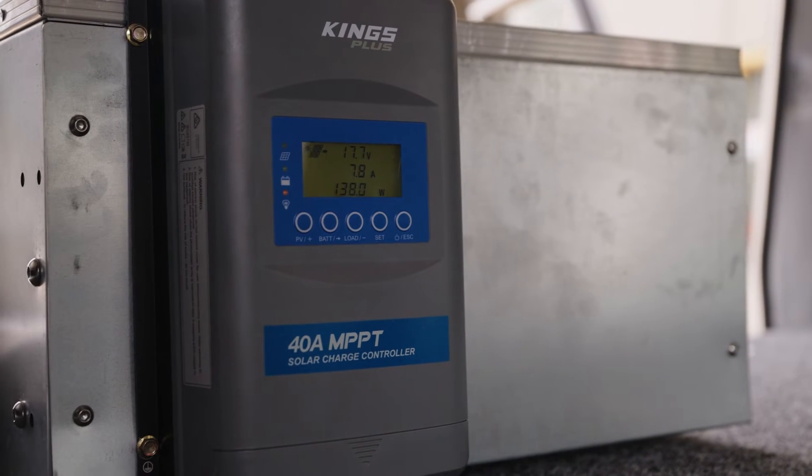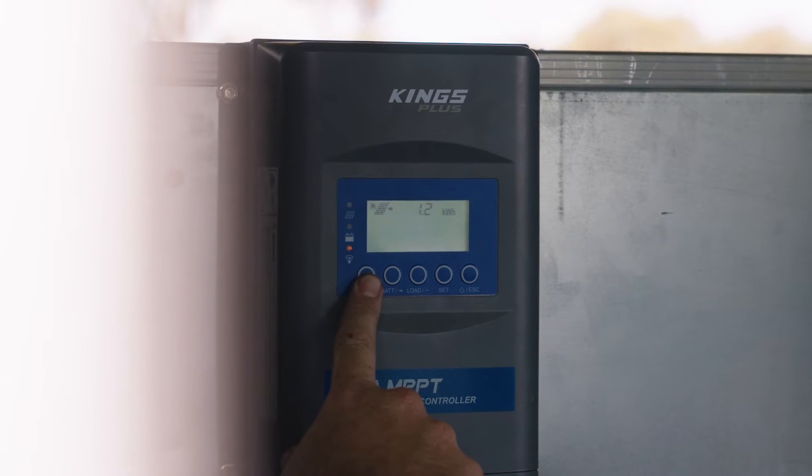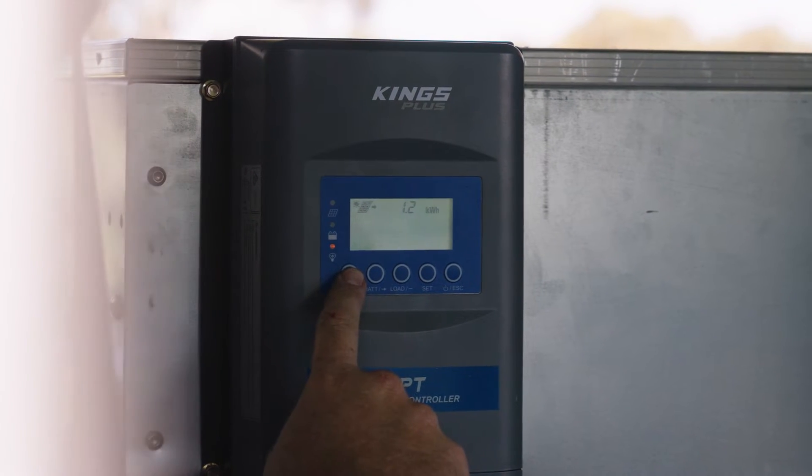The screen will show volts, amps, and watts coming from your solar panels, plus it'll record the total amount of power the panels have supplied in watt-hours too, ideal for permanent setups.